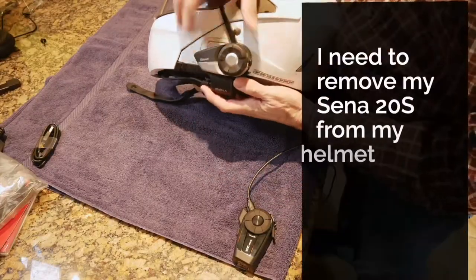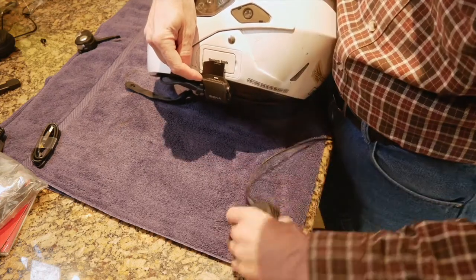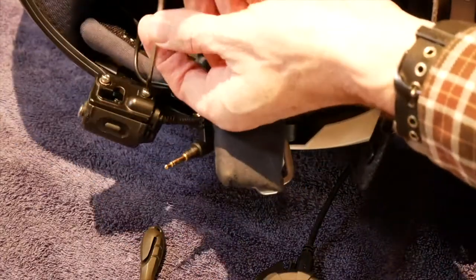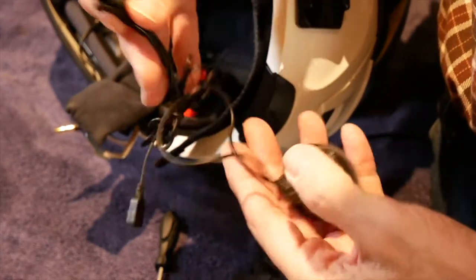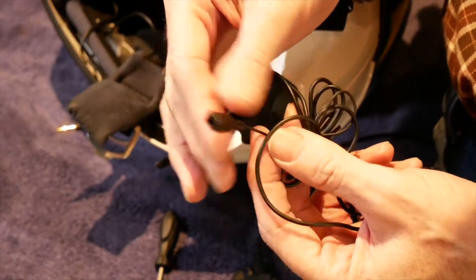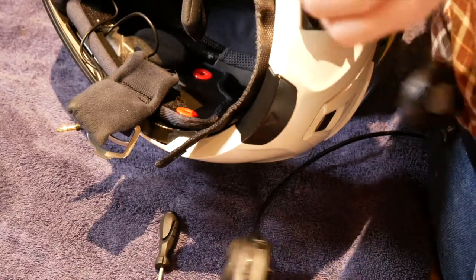The first thing I'm going to do is pop off this 20S communicator and get it out of the way, because we're going to have to replace this cradle — it doesn't look like this unit works with the cradle we have for the 20S. There is a unique plug for the speakers, and the microphone actually plugs into another little connector that attaches to the speakers, so it all is wired in and comes through one connector. That connector then goes into the back of the 10C EVO.